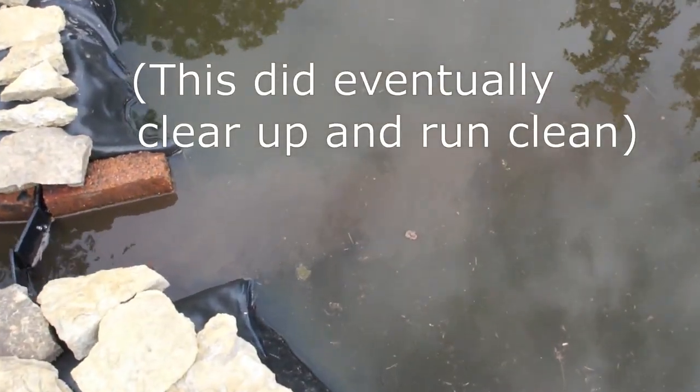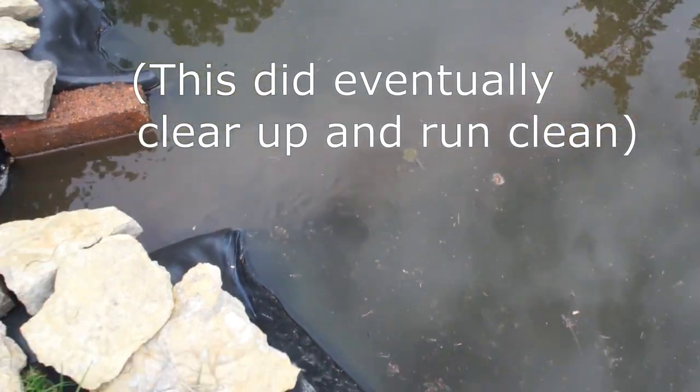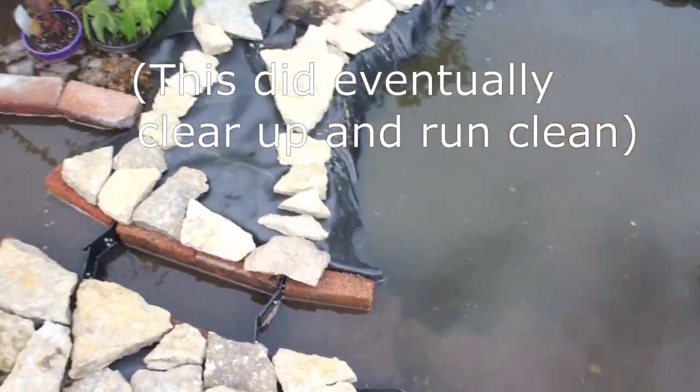Right now it's mostly mud runoff, but hopefully that'll calm down after a little more filtering and maybe with the addition of another screen here.